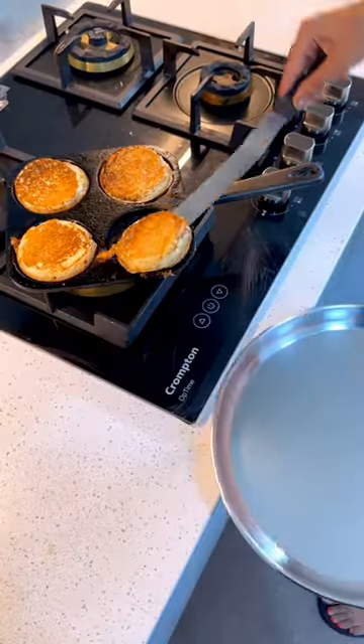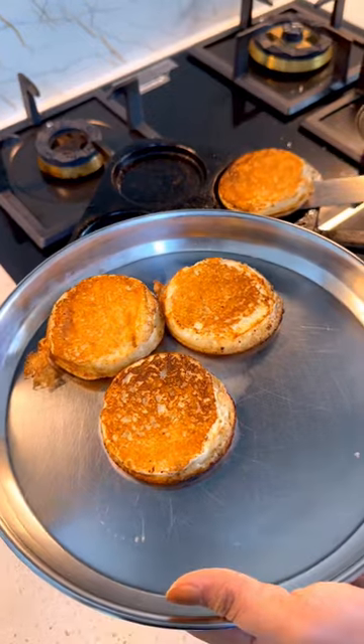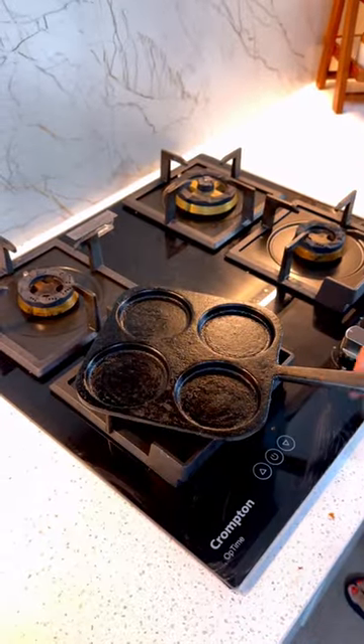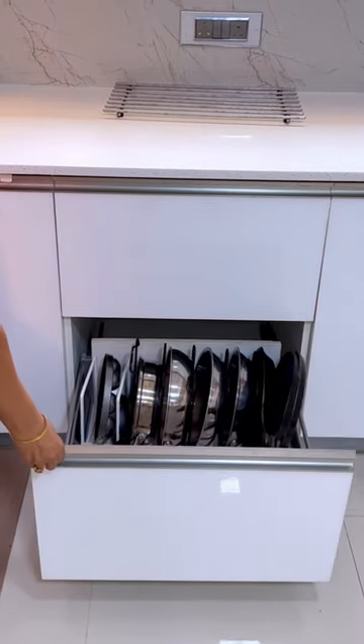To maintain the seasoning, avoid using soap when cleaning the tawa and simply wipe it down with a paper towel or cloth after each use. Store the tawa in a dry place to prevent rust from forming.